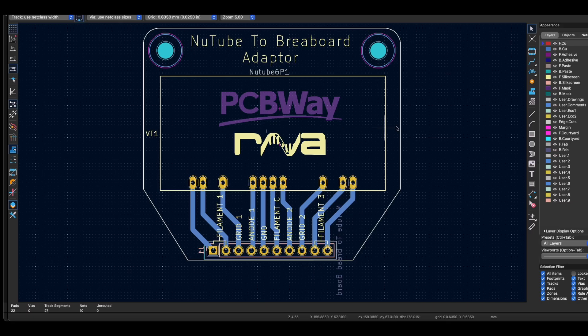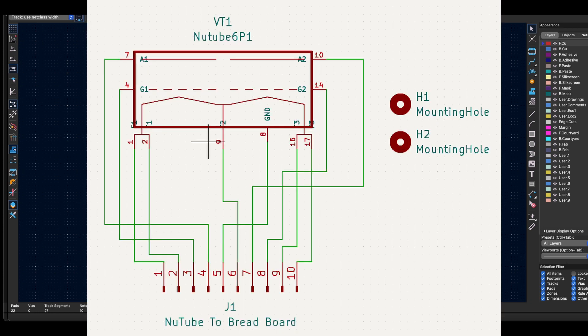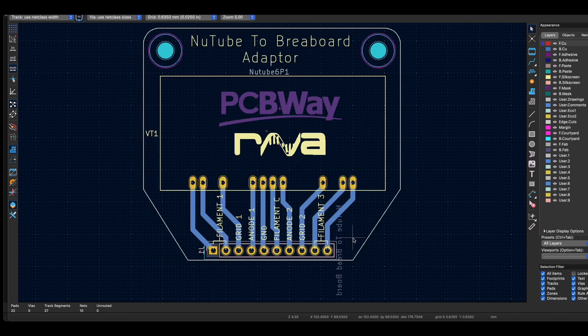So my solution for developing this on breadboard was to make a simple little PCB adapter. I've kept it very straightforward. I was going to put a copper earth around both sides of the board, but I wasn't sure if that would interfere with the Newtube, so I left that blank and literally only have copper going to the connectors. I've used a mask for the PCBWay logo, so it'll be interesting to see how that turns out with no copper on either side.